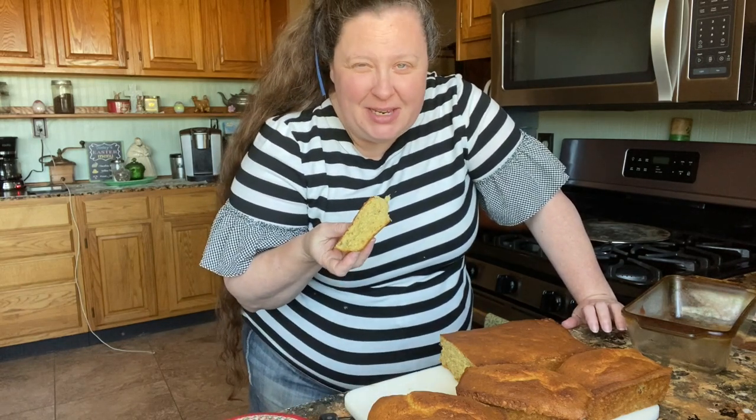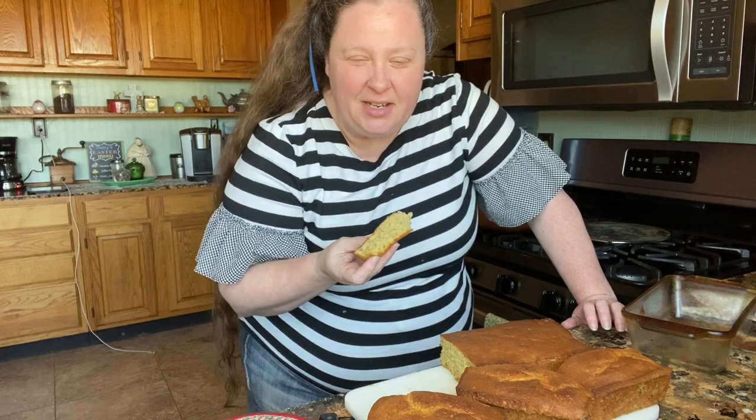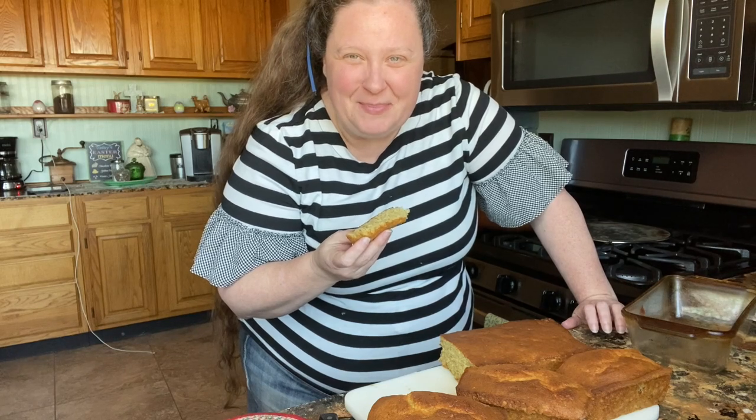If you like this recipe, give me a thumbs up and share it. I hope you've subscribed by now — if not, hit the subscribe button. We'll see you next time. Bye!